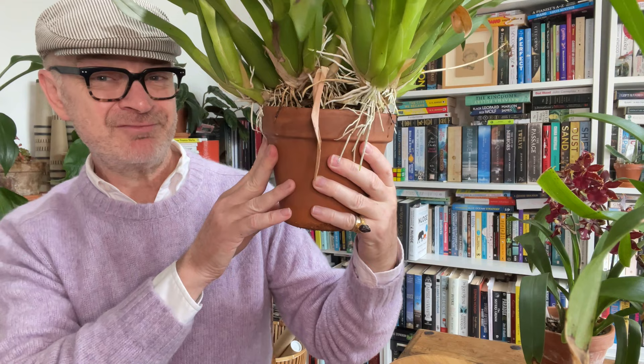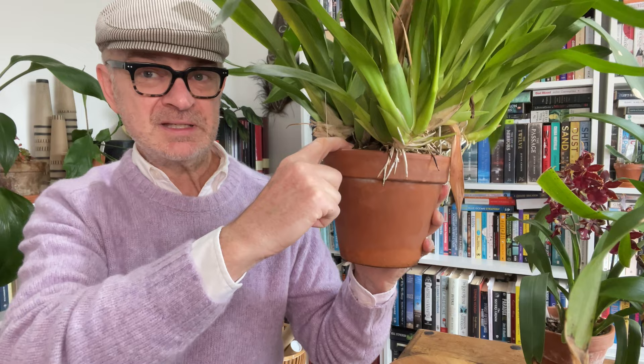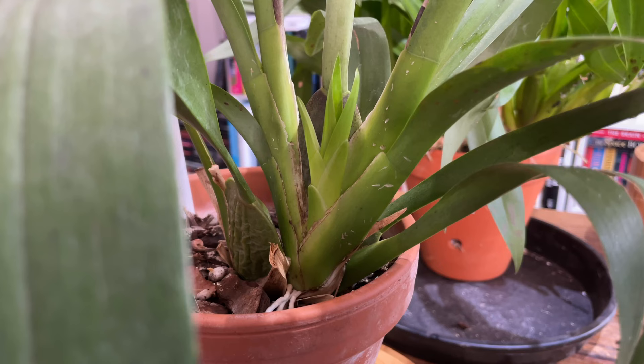This one — to be honest, I know it looks mad, but you could actually leave that for another season because it's not super crazy. I am going to repot it though because it's been in this pot for over two years, so whatever medium is in there is probably well past its use-by date and the plant would benefit from a refresh. You want to repot an Oncidium ideally when it's producing a new growth, because the new growths produce new roots, and the new roots are going to be more vigorous in a new medium.